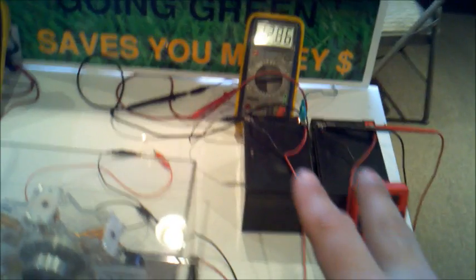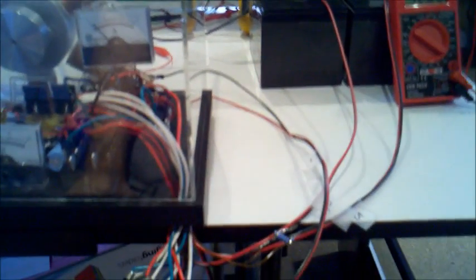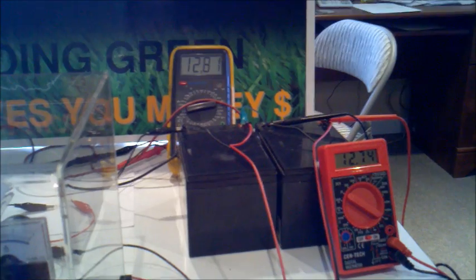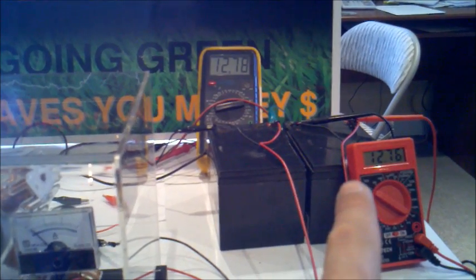On this side we have the charging and the input to drive the actual motor. These buttons down here represent what the battery swapper will do automatically. These two buttons switch around these two batteries from one being the charging battery to the other. Let's try that so you can look at the voltages — now this one becomes the primary and is discharging, and this one is charging up as a secondary battery bank.